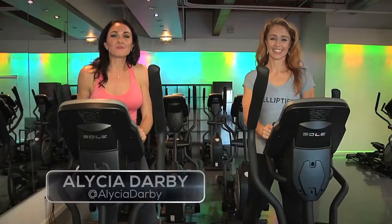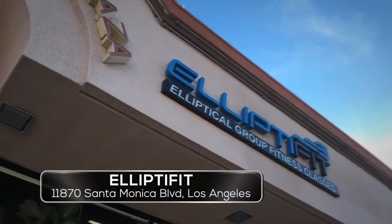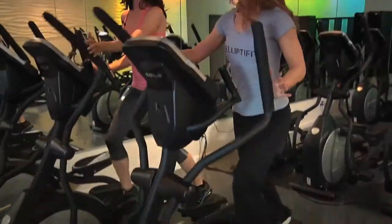Hi guys, I'm Alicia Darby for Westside TV's Focus on Fitness and I am in Elliptofit right now on Santa Monica Boulevard in Santa Monica. This is Annette Comachero and she is the creator of Elliptofit, and she's gonna show us a couple of these really cool moves.